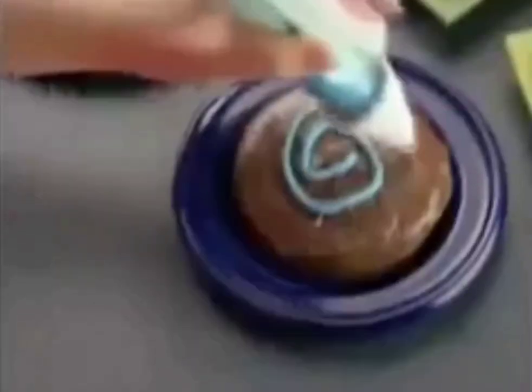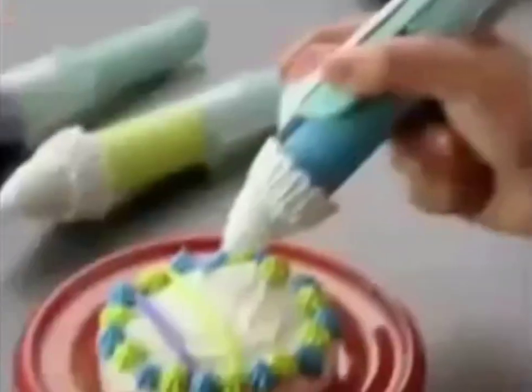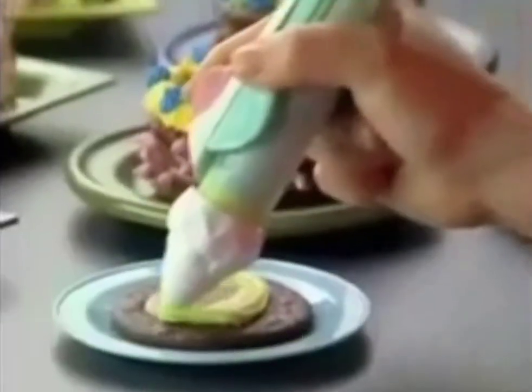With the Easy Bake Frosting Pen! You can swirl your cookies... Ooh! Frost your cakes. And so easy to switch frosting colors and designs!